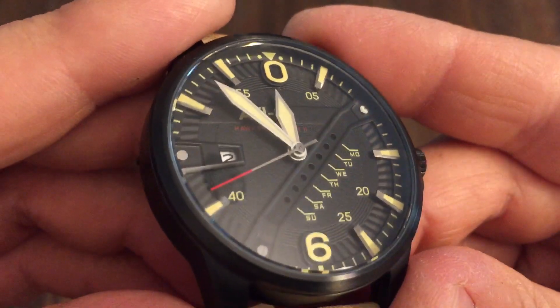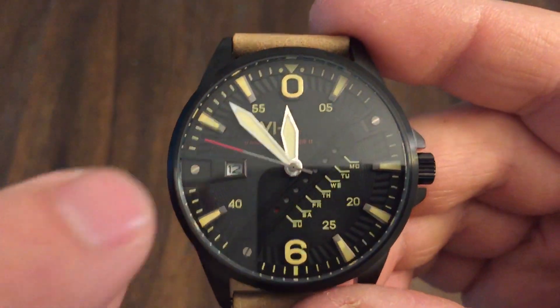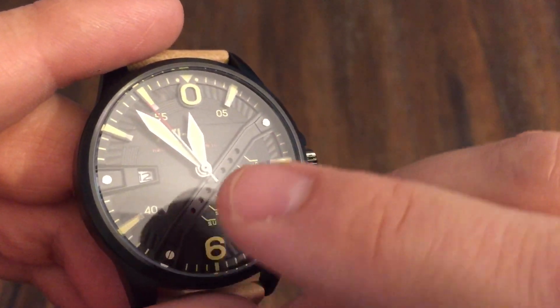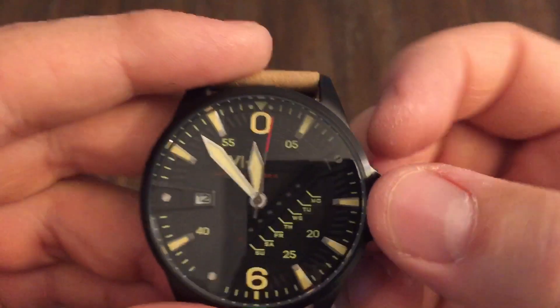Applied markers — you can see the markers are all applied. It's a day-date function, so this is very interesting. You've got your date here at the nine o'clock position, and then right across the center of the dial you have your day — Saturday, Sunday, all right across there. So that's very cool.